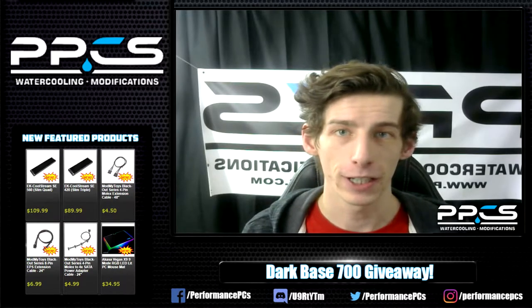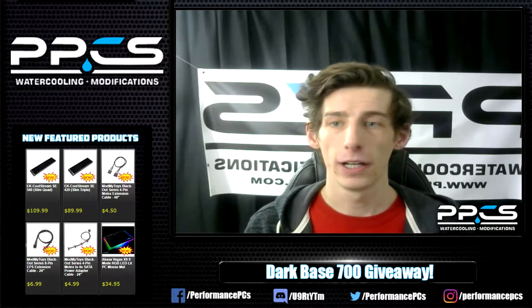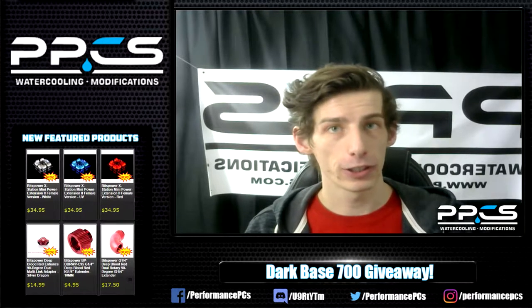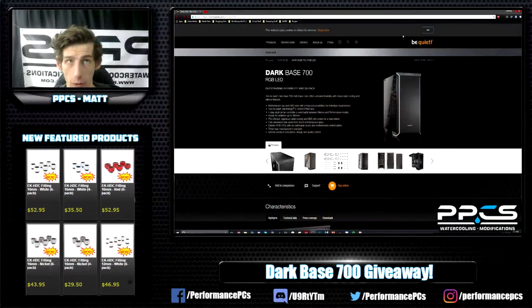Hello YouTube. Today I'm announcing a giveaway for the Dark Base 700 that we decided to do. I was just going to talk a little bit about the case and how to enter the giveaway, so here we go.